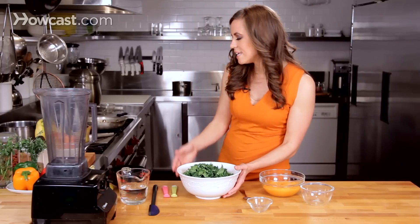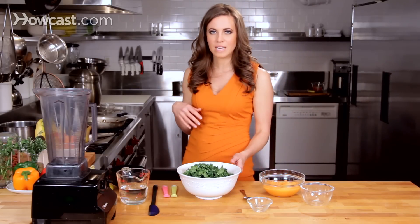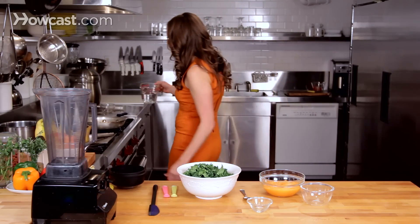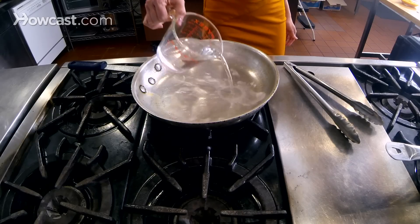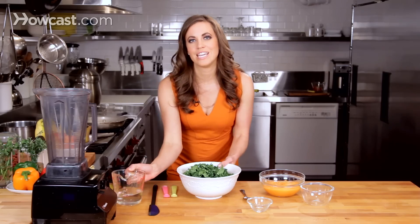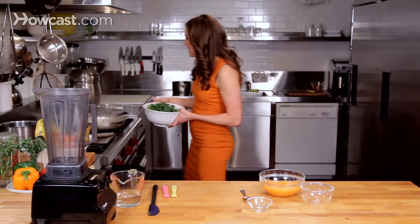You're going to heat a saute pan over medium to low heat, and then you'll want to add about a quarter cup of water to the pan. Once it's sizzling, you know it's warm enough to add the kale.